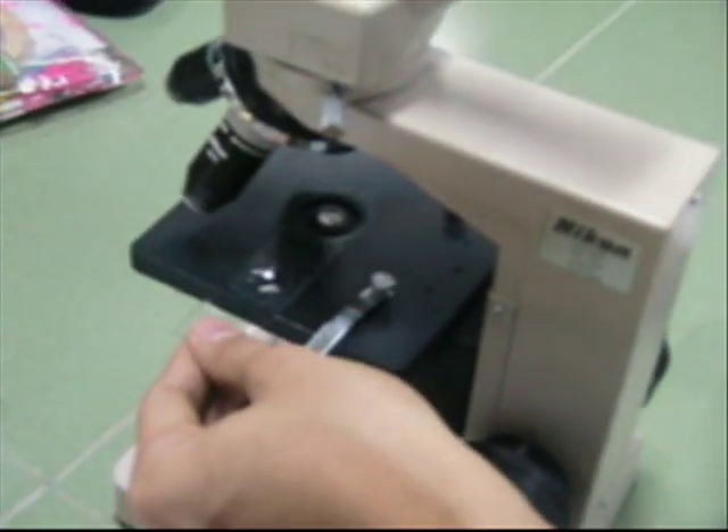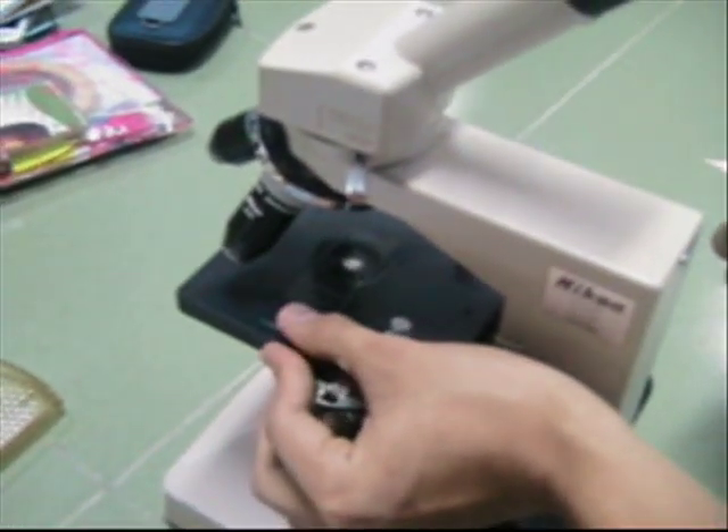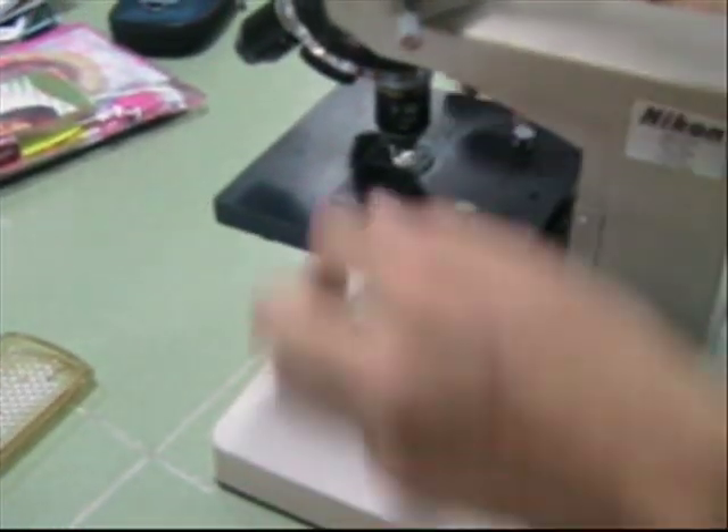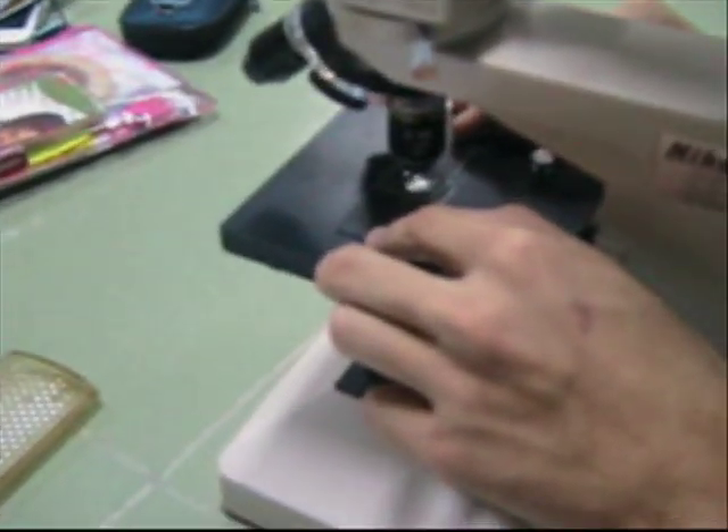A strip of filter paper was used to draw some liquid from the slide. The group was able to observe the cell body.